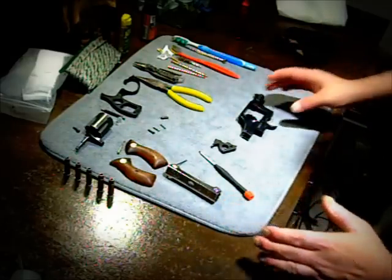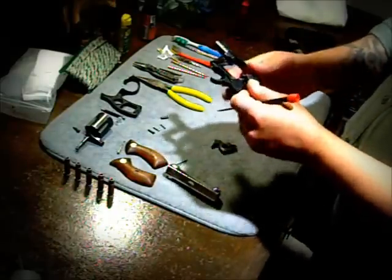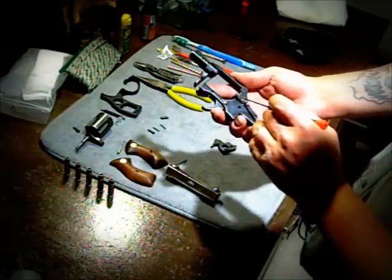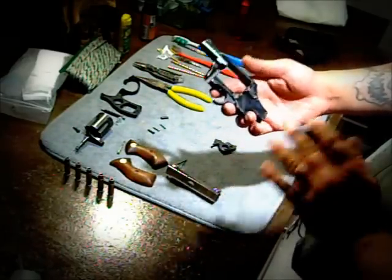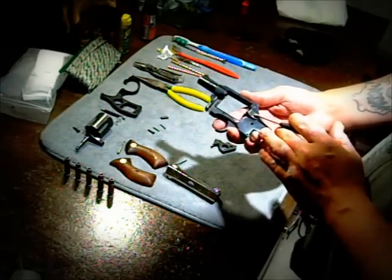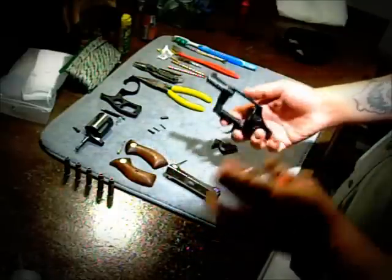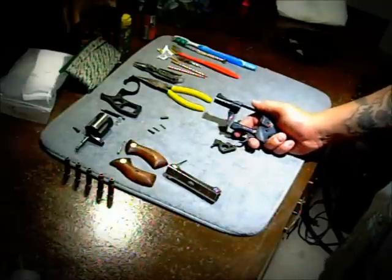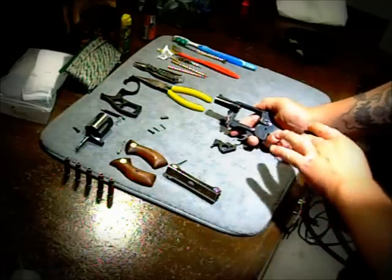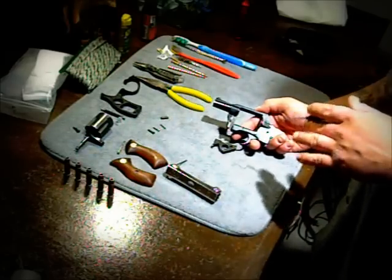So now we have it stripped down. I'm not going to remove the trigger assembly because that's just a pain, and I'm also not going to remove the firing pin. As for your cylinder release — unless you have some kind of crazy issue with it being stuck, do not take this apart. I've done it and I've gotten it back together, but it was not the easiest job in the world. If somebody has done it and is stuck, let me know and I'll do a video to explain it. But in general, do not touch it.